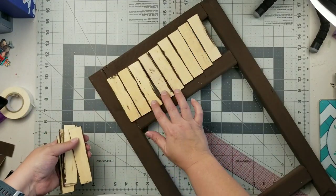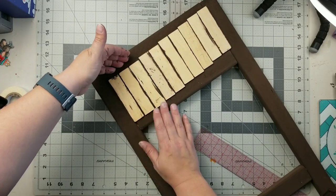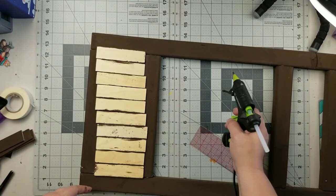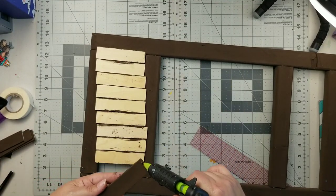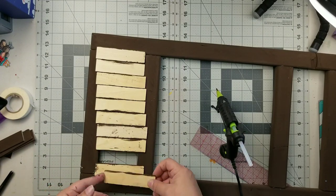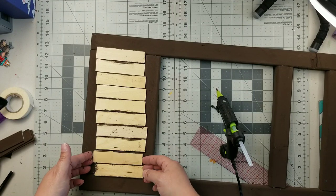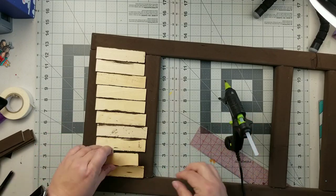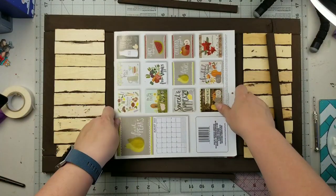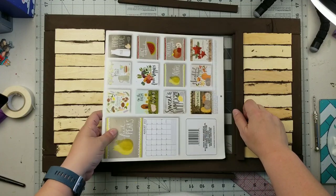Now I'm taking these five-gallon stir sticks that I cut down to about four and a half inches, and I'm just going to hot glue them along the opening on the back side of this calendar holder. If the raw wood on the back side bothers you, definitely paint those back sides. This is going against my wall, so I'm not worried about it.